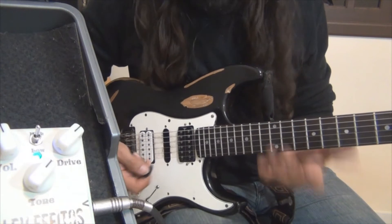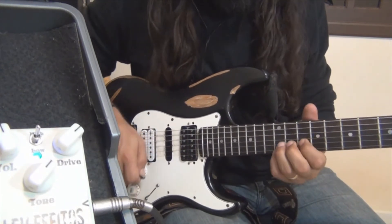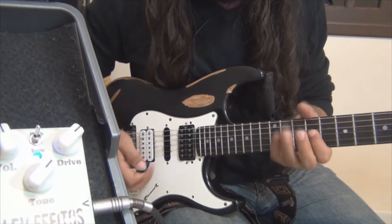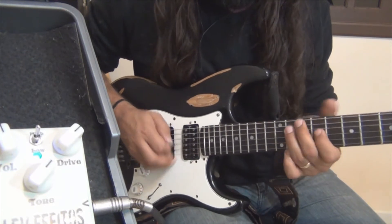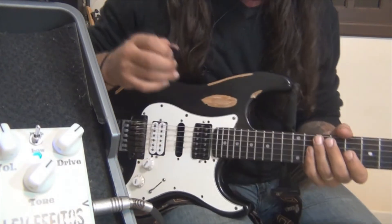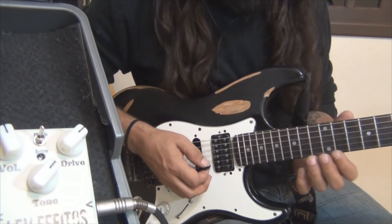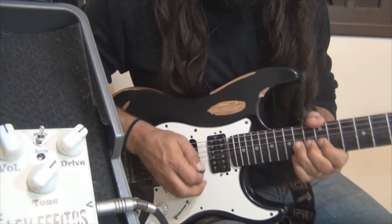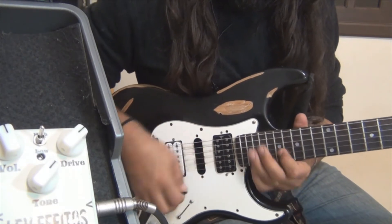There will be this part — two times the same. You can do it here, or here, or here.